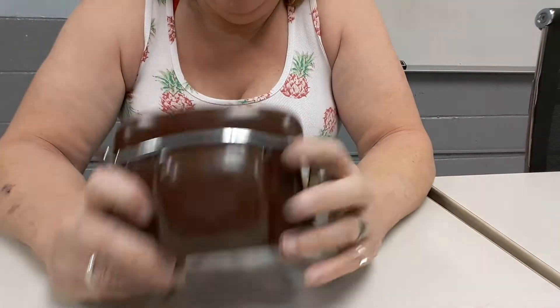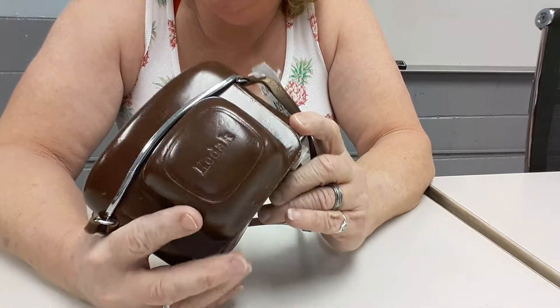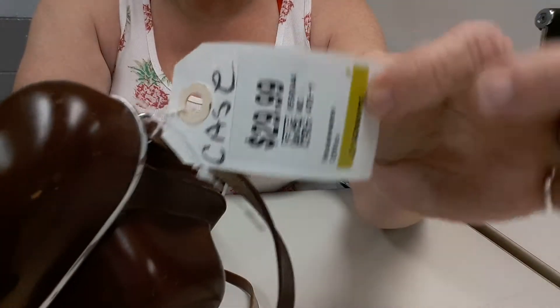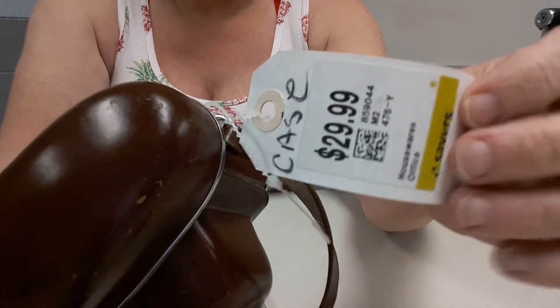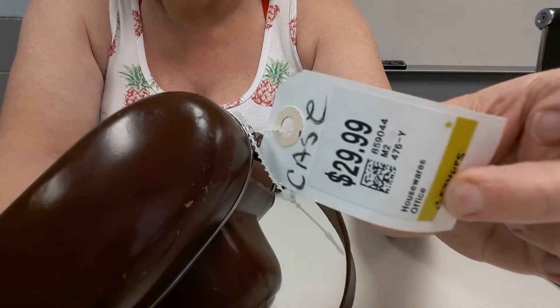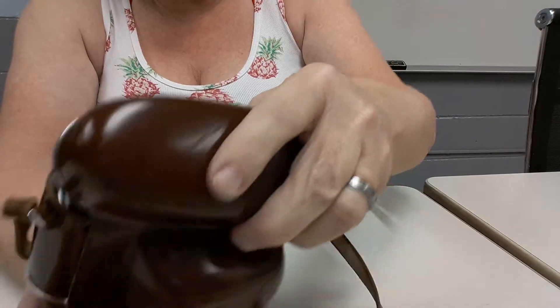I picked this camera up — we'll just call it camera for now. The tag said $29.99, but it was yellow tag day so I got it for $14.99.